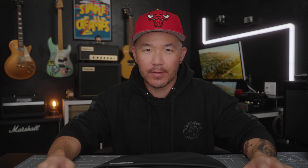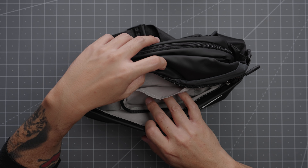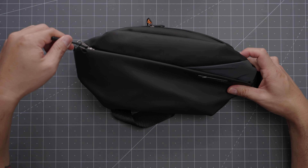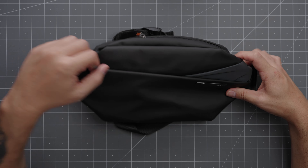Coming around to the front of the bag, there's a pocket up front with a nice diagonal cut, which I think makes the bag look interesting — definitely different than everything else out there. Inside, the pocket is lined in a nice light-colored material for high visibility. We have a pouch inside for whatever you want — probably a wallet, maybe a battery pack, some cards, a passport. There's also a swivel hook here for attaching your keys. Again, YKK zippers with the zipper pulls.